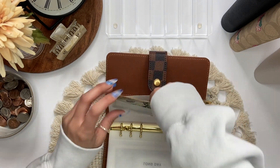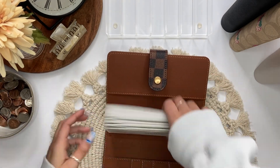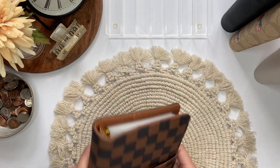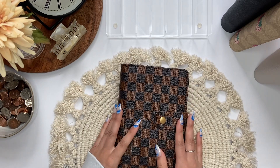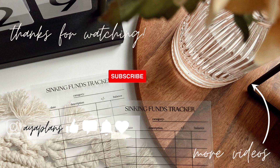So that is it for today's cash stuffing. I hope you guys enjoyed this video. If you did, please give it a thumbs up, don't forget to subscribe, and I will talk to you in my next video. I'll see you in the next video.